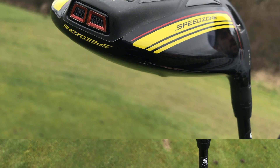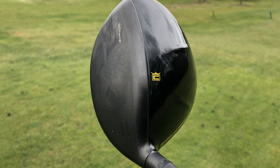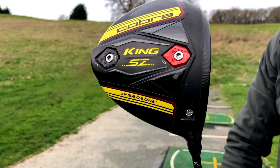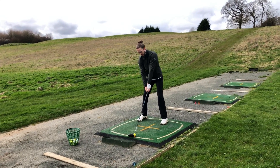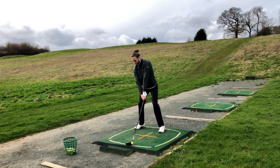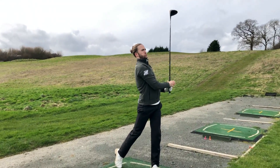The Speed Zone's high MOI design positions weight away from the centre of the head to maximise stability on off-centre hits for longer, straighter drives. In terms of design, the Speed Zone driver is one of, if not the best-looking driver on the market today, with the black and racing yellow colours creating a striking contrast. This driver is fast, long, and it simply looks phenomenal. With an excellent price point at £349, the Cobra Speed Zone races into our favourite five.